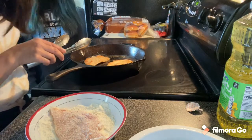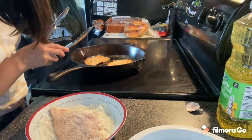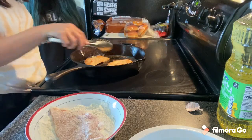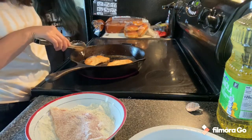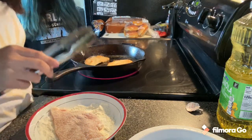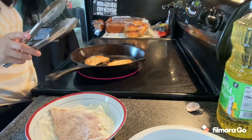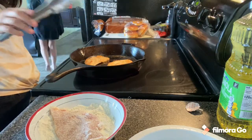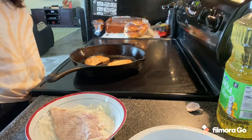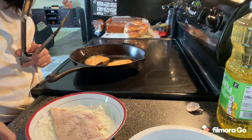We flipped it. Four minutes on each side is the instruction. We're approaching six minutes now, so I'll give this one another minute and the other about a minute and thirty seconds. We don't want to overcook the chicken. Once these two are done, we'll plate them and then continue with the remaining chicken breasts. I'll pause and finish the chicken and be right back.